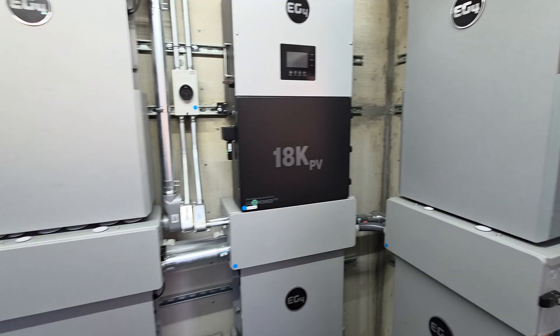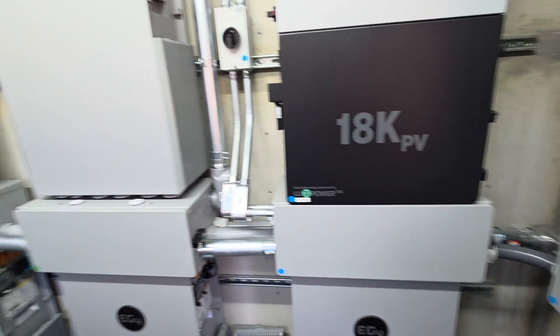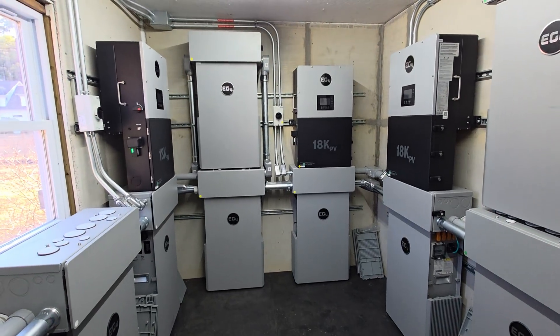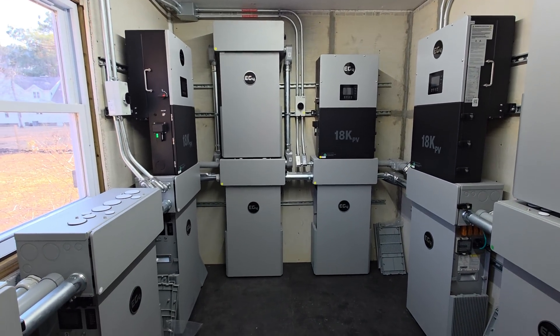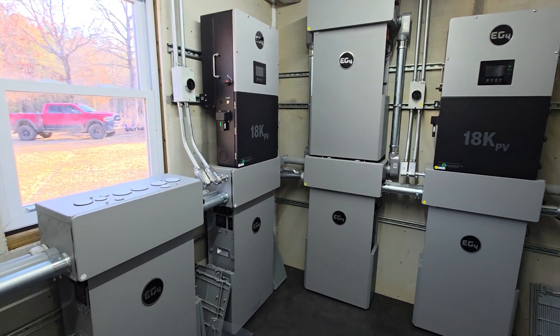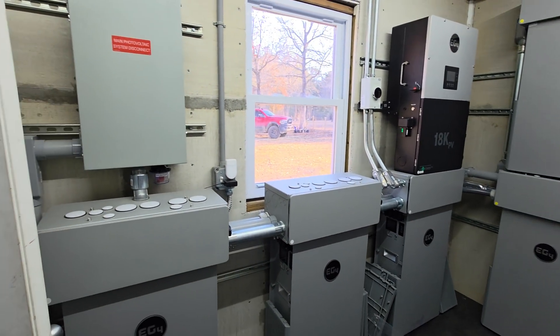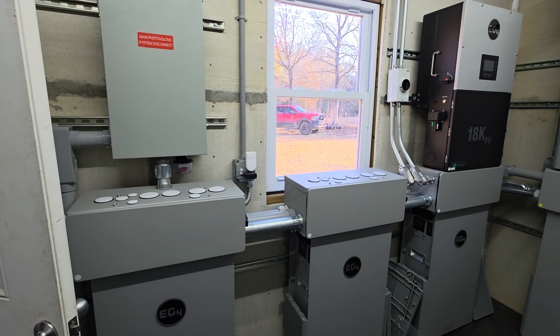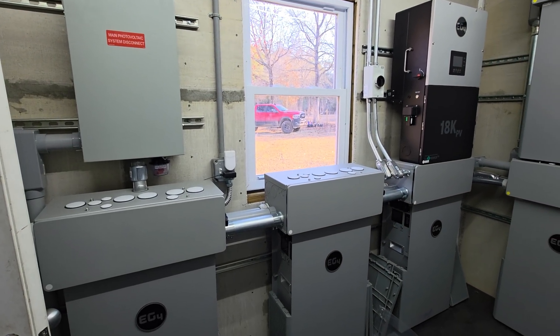First is the interconnect — how do you interact with the grid available to you? Do you need batteries? If not, maybe just use the grid overnight when energy, if it is time-of-use pricing (which mine is), is generally cheaper. So look at the interconnect: grid-tied versus off-grid, and so on.